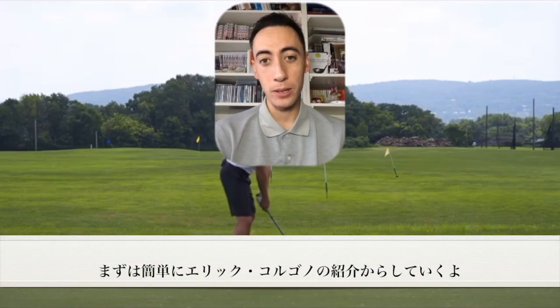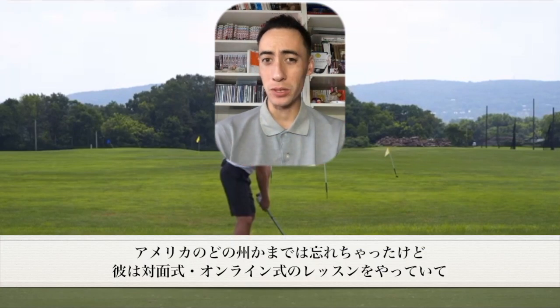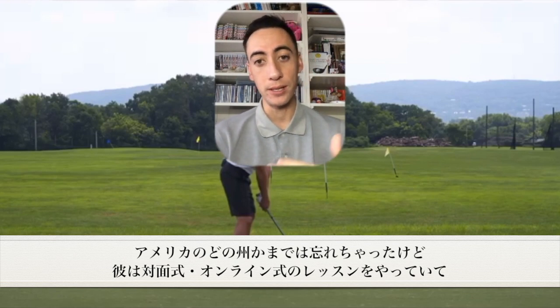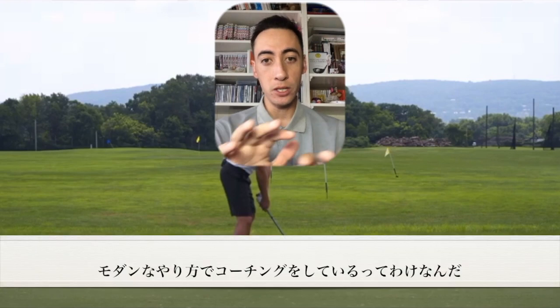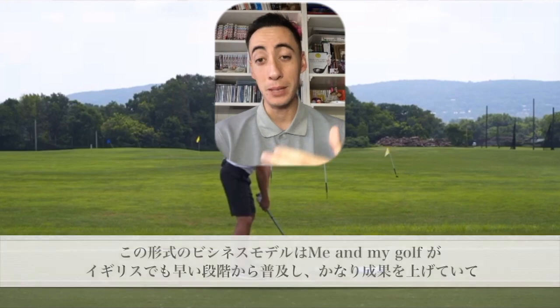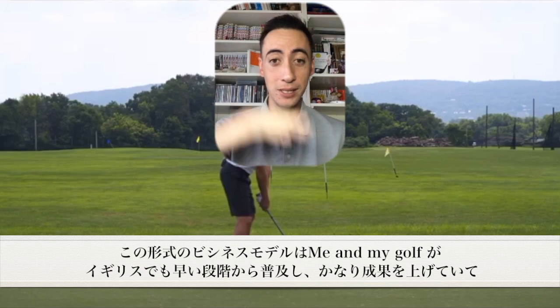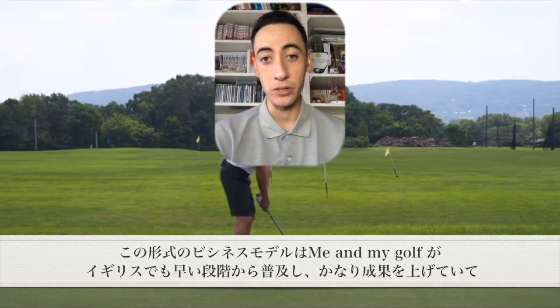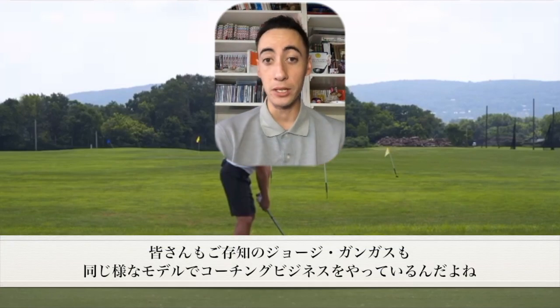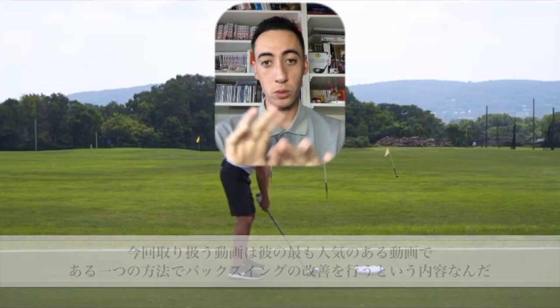Quick background on Eric Argono Golf: I believe he has an in-person academy somewhere in America, and he also has an online membership program as well as online courses. He's one of those more modern golf instructors in America, which I really like. Me and My Golf in the UK were among the first to really scale that type of model successfully — George Gankas Golf has done something very similar.